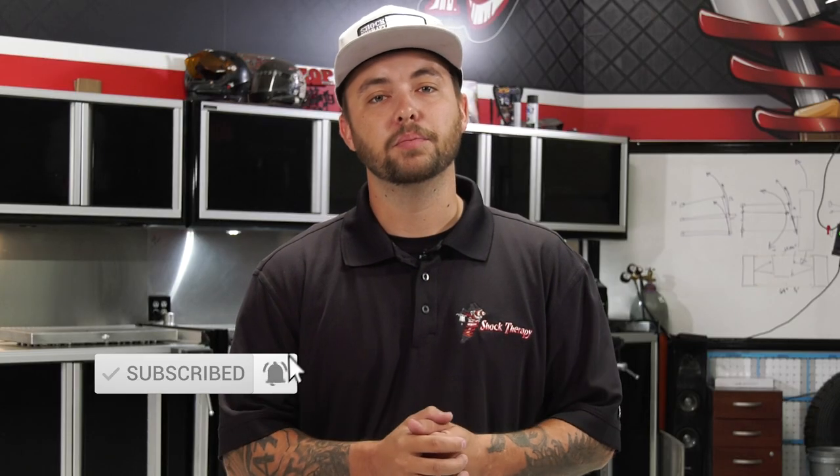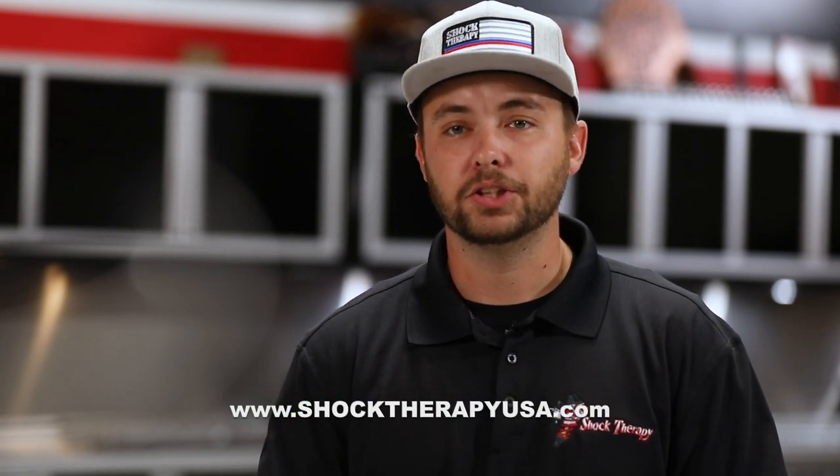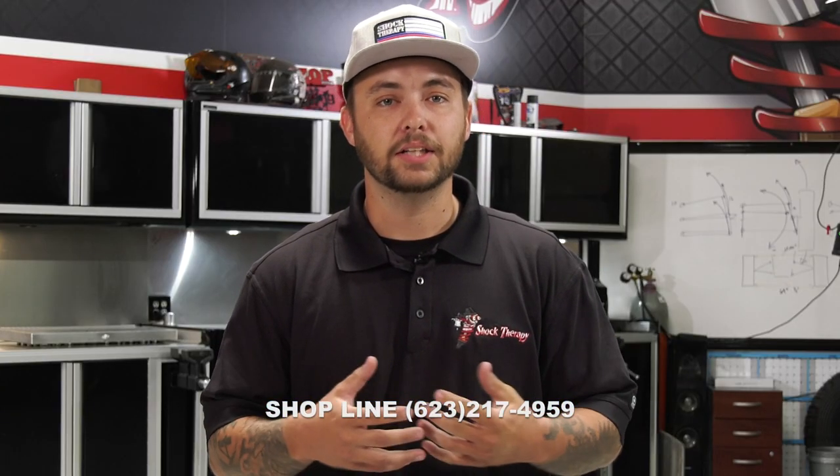If you like this video, be sure to subscribe to our YouTube channel and hit the bell to be notified anytime we post a new video. For any of our other products, be sure to visit the website at www.shocktherapyusa.com. For any other technical help or questions, please feel free to give us a call at the shop at 623-217-4959.